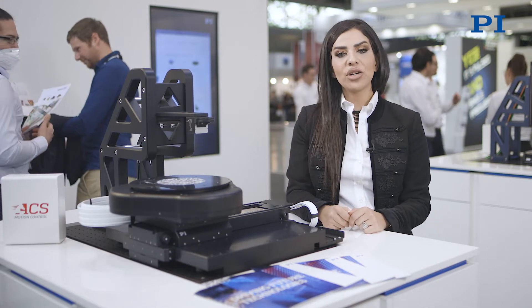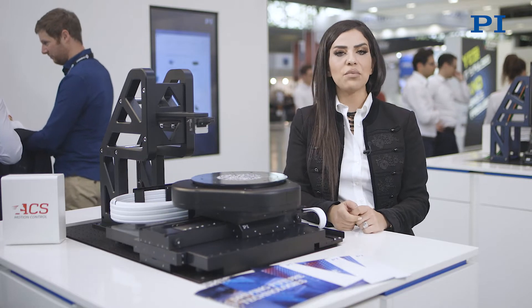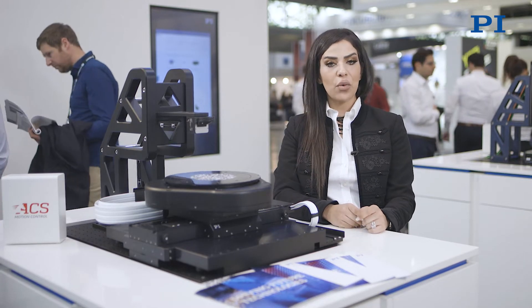Additionally, PI specializes in complete turnkey granite-based motion subsystems with integrated vibration isolation platforms, if the customer requires those.